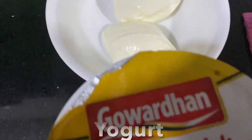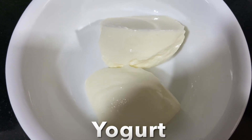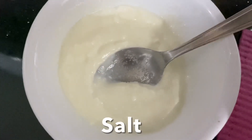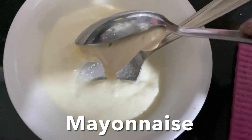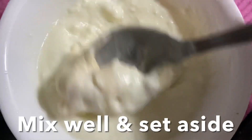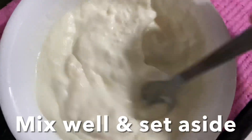Instead of sour cream, I'm making yogurt sour cream using thick yogurt, lime juice, salt, and mayonnaise. Mix well to combine mayo, salt, lime, and yogurt, and set them aside.